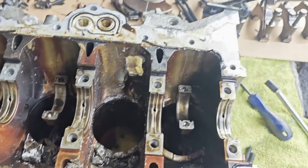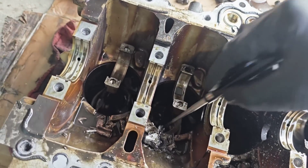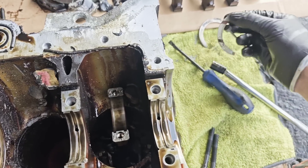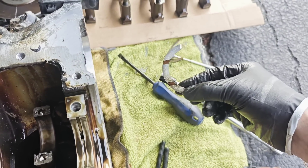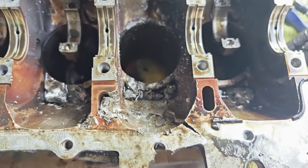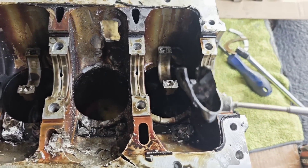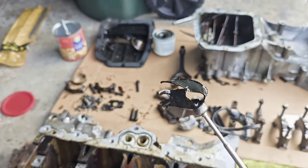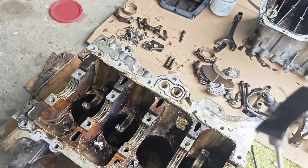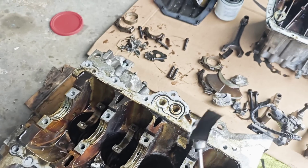There is one half-moon thrust bearing, and here is the second thrust bearing. The thrust bearings look good and this one looks good as well. The second half of the piston rod bearing — as you can see, there's almost nothing left. It was very tiny. So I guess this is what happened.